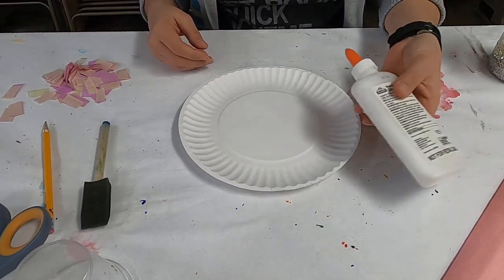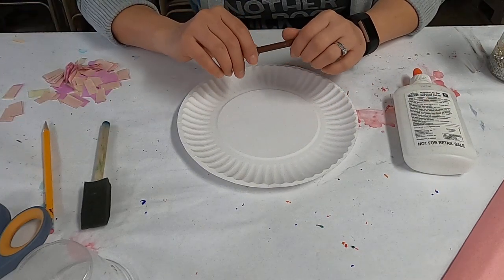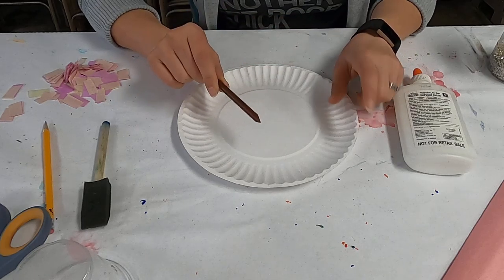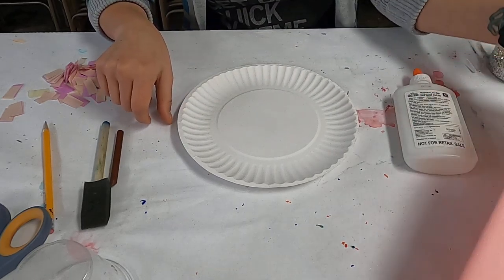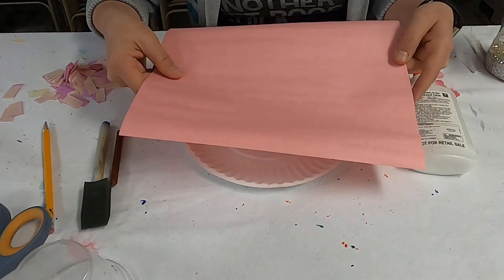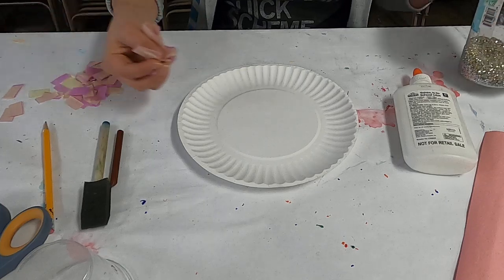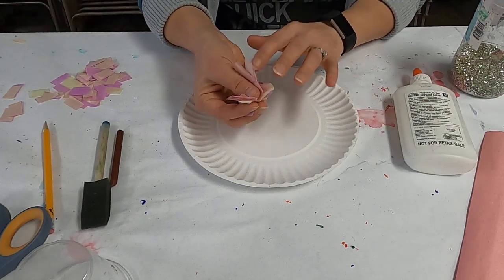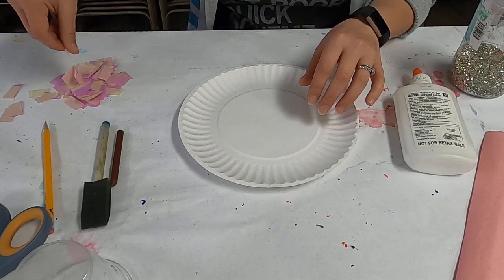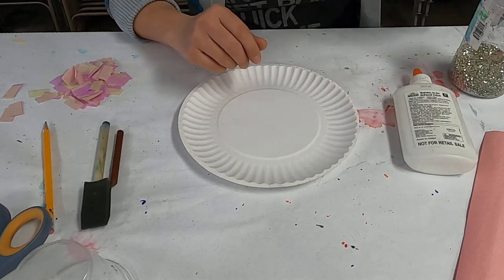You need some glue, you need some paint — either brown paint — or if you don't want to use paint, a brown marker or a brown crayon. You want some pink paper, or any other color that you want for your frosting. I also have some glitter and some tissue paper. If you don't have either of those, you can always use some colored paper. This will come in at the end — this is just going to be how you decorate your donut.